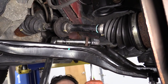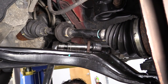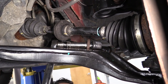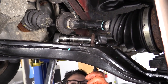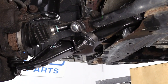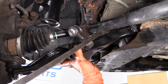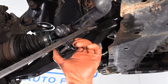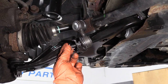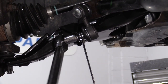The torque specs on these sway bar links: the nut on the sway bar itself is 16 foot pounds, and the nut on the control arm is 29 foot pounds — I don't make it, I just read it. I'm going to take a pry bar and slide it up through here so I can lift that up and line up the sway bar. Put the new nut on, and we're going to tighten this down. Now we're going to torque the nut to 29 foot pounds.